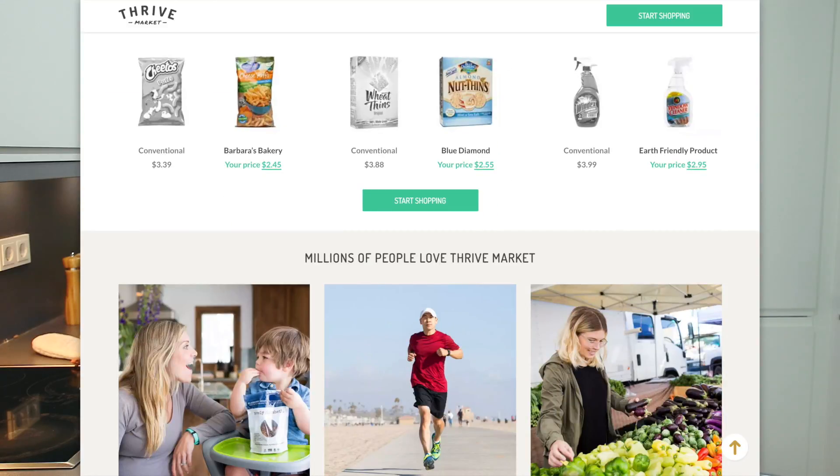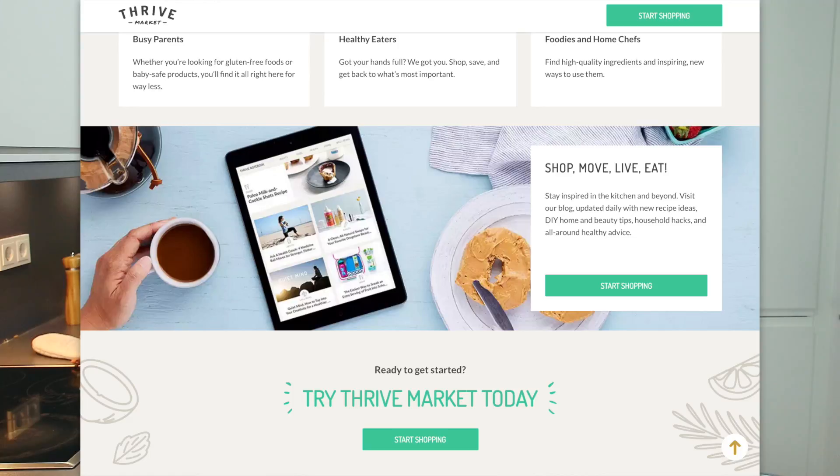If you'd like a free jar of creamy almond butter which is featured in this recipe, click on the link in the description box. Additionally, you'll get 30 days' access to Thrive Market and get to shop for all these awesome products. Once you've shopped and done your selection, you'll only pay $1.95 to get it shipped directly to your door. Isn't that awesome? So quickly do so. Meanwhile, I can really smell the coconut flavours from these macarons and a hint of almond.